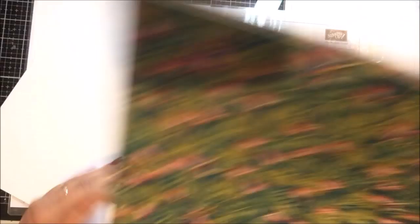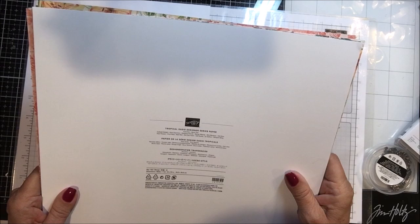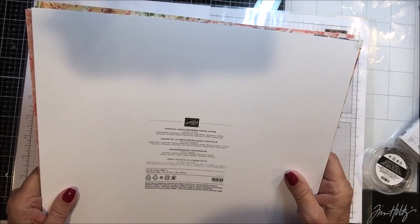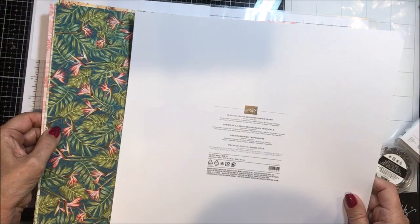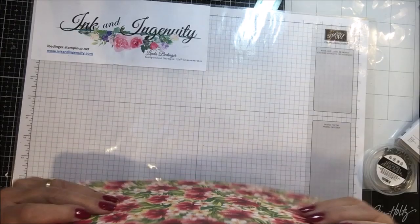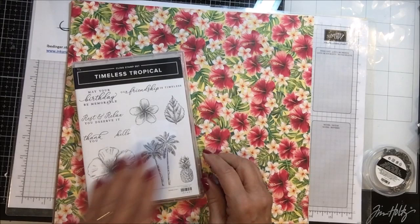Now let me show you the coordinating colors with this. There's a million of them — it's just about everything. Daffodil Delight, Early Espresso, Grapefruit Grove, Mango, Mint Macaron, Olive Oil, Old Olive, Pear Pizazz, Pool Party, Real Red, Soft Seafoam, Soft Suede. But it looks like you could probably get away with some of the pretty peacock and others in here too. It's just gorgeous. So that is the paper.